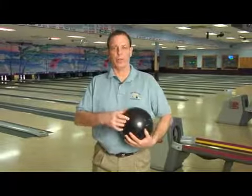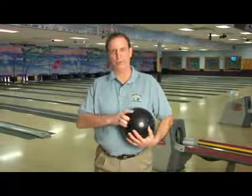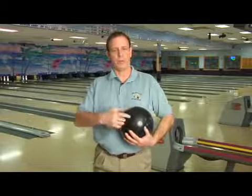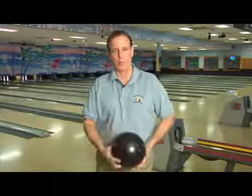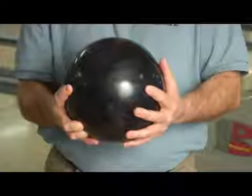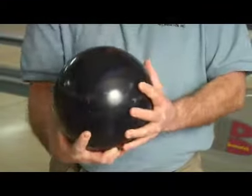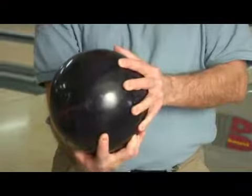A lot of people always say they want to hook the ball when they go bowling — they think it's cool to hook the ball. So the best way to do that, if you're using a house ball that you're gripping with the second joint, you want to hold the ball onto the side like this. If you hold your hand onto the side and when you go to deliver the ball, you reach out like you're going to shake hands with the pins, and that way you'll be able to get a hook.